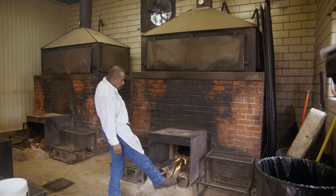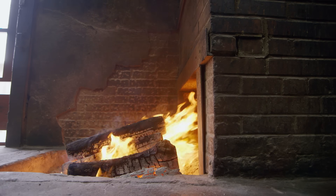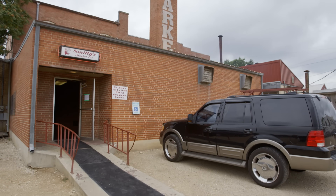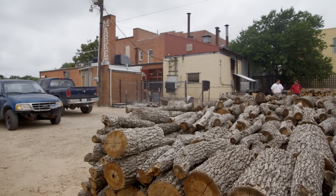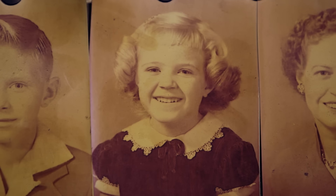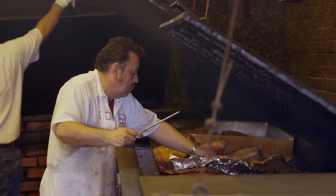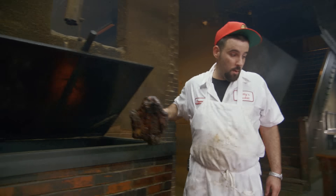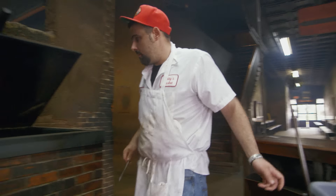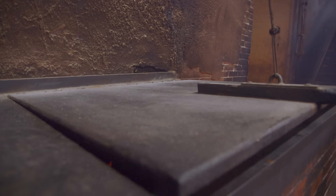We cook only with post oak wood. There's a natural draw — all four lines of the pit area are drawn and the heat draws up the chimney. When I was little, I never saw a thermometer in the meat for cooking purposes, and we still don't have them. It's a natural instinct by the ones back there cooking — they know when to turn them and what's going on inside that piece of meat. We do all that by human trial and error; we don't have machinery to do that for us.